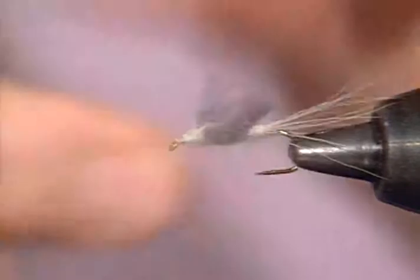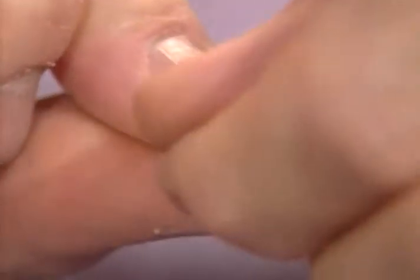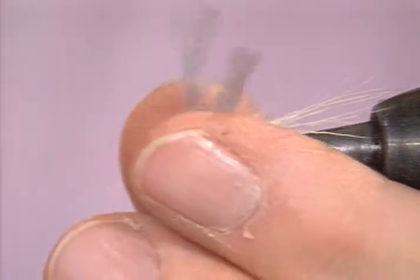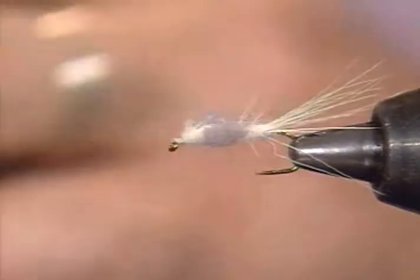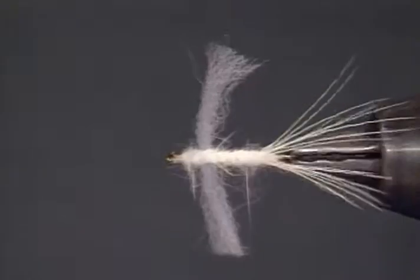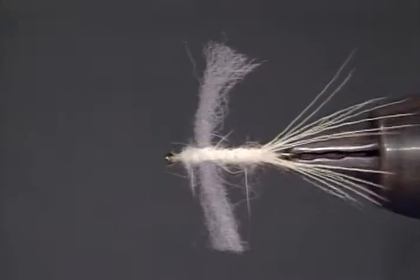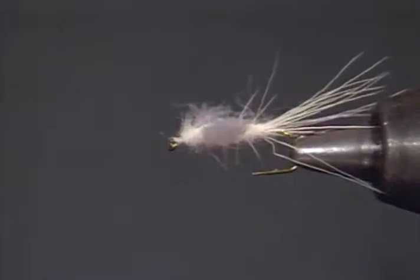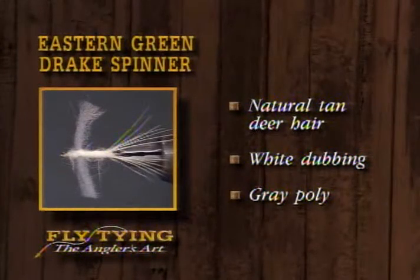Now the wings are still far too long — I'll trim them. Remember, this is a fairly big fly so you don't want to clip them too short. That's about right. And there's the coffin fly. If we were going to critique that fly, I think one thing you'd want is a few less tail fibers, tied so they don't flare quite so much — which is hard to do with this particular material. But that is the coffin fly. We've used natural tan deer hair for the tails, white dubbing, and gray poly for the wings.